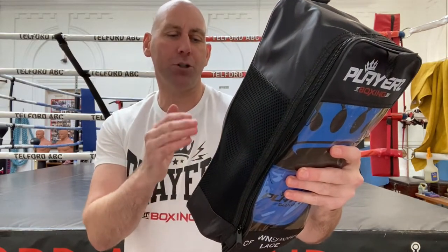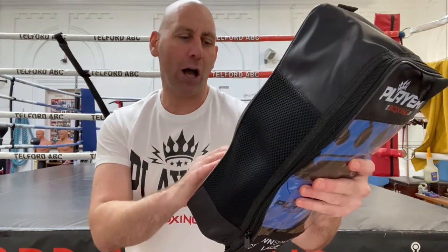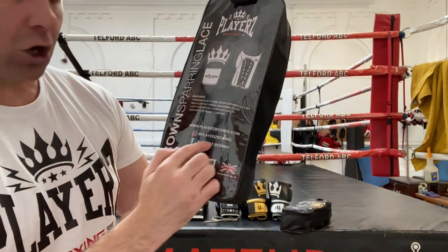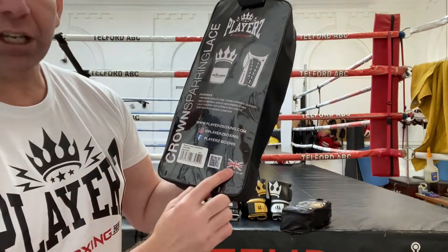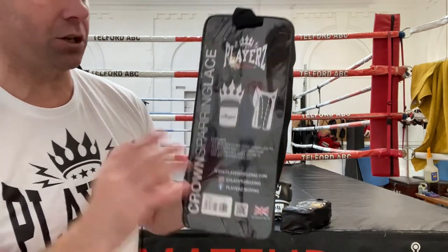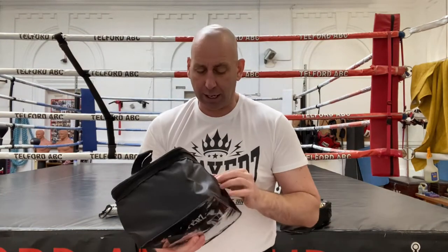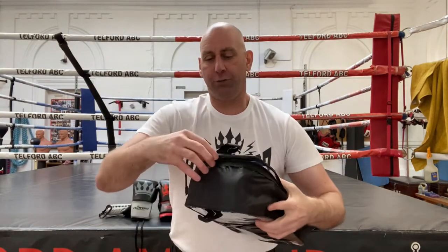You've got a grip bar for added comfort, and then the links for PlayersBoxing.com on the rear as well. As you can see, it is a UK company — these gloves are designed in the UK. So let me get them out to show you. These are the lace version.